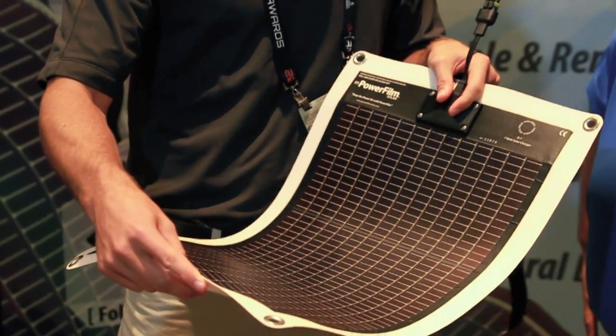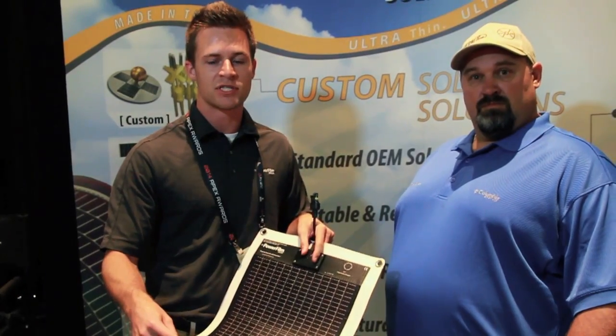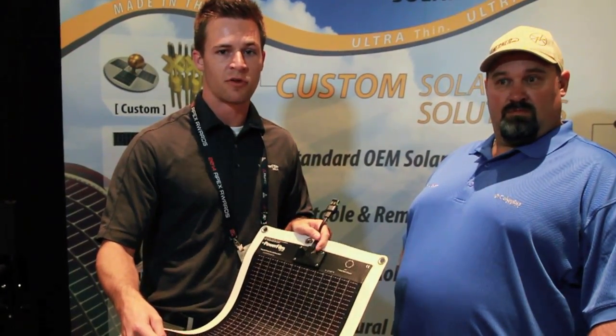A panel this size is going to extend the life of your fish finders by about 75%, so instead of the 5-6 hours that you might normally get, it's going to extend to about 3 days with charging those batteries.